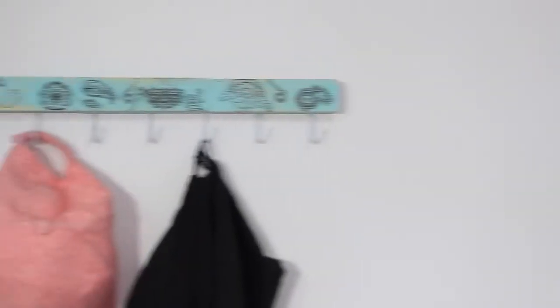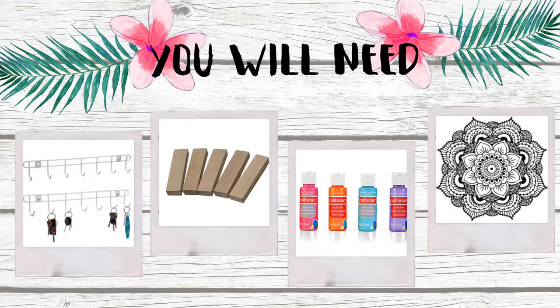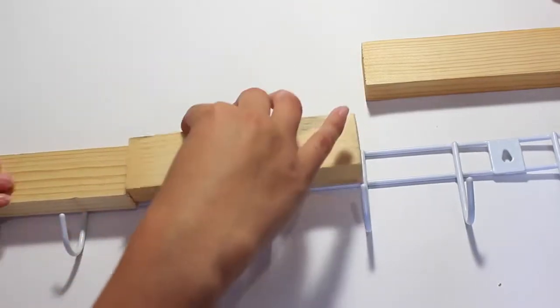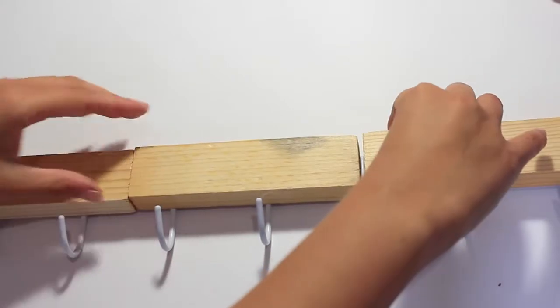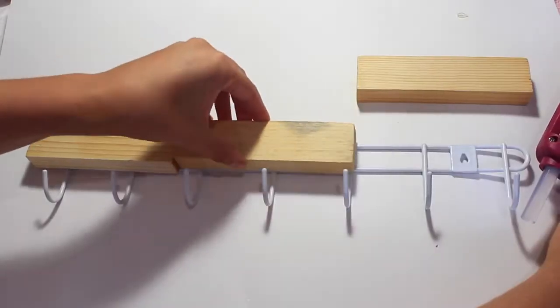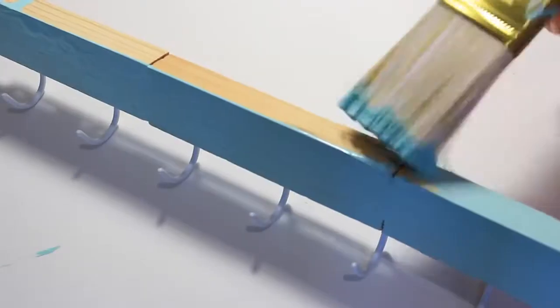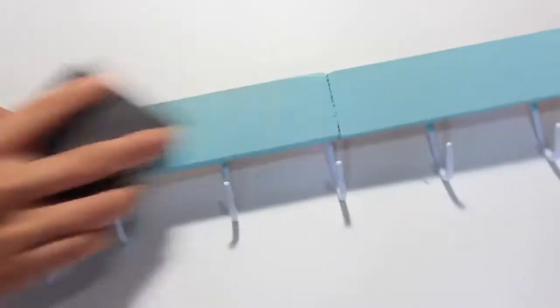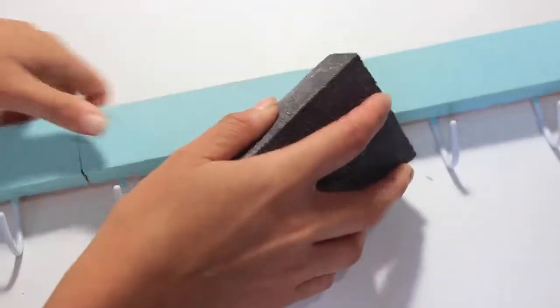For this next project I upcycled some hooks I found at the dollar store to store clothes, hats, and scarves. You will need some hooks, some wooden blocks, craft paint, and some temporary tattoos or a paint pen. I'm taking the wire hooks and hot glue gunning them onto the wooden blocks — you can use a flooring sample or a piece of wood from the hardware store. Once the glue was dry, I gave the whole thing a coat of blue paint, let it dry, and then used a sanding block to give it a more rustic feel.